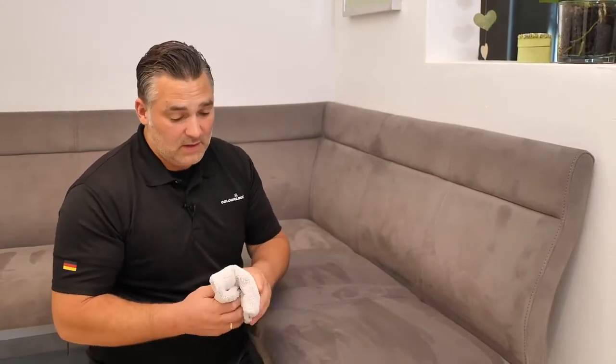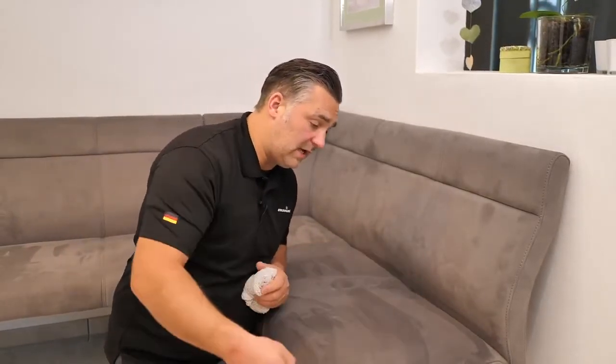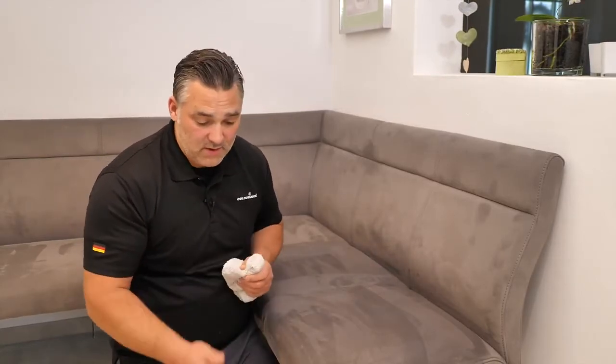After five minutes, the hardest part comes: washing out all the textile cleaner so we get an evenly clean area without any spots or stains. I'm using a microfiber cloth from Rag Company and warm water. If you have a wet vacuum cleaner, you can spray clean water on it and suck it out — that's even better and easier — but a lot of people don't have those machines, so I'll show you it also works with a microfiber cloth and warm water.